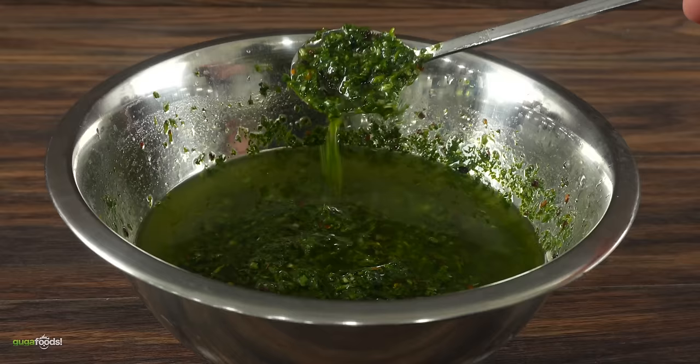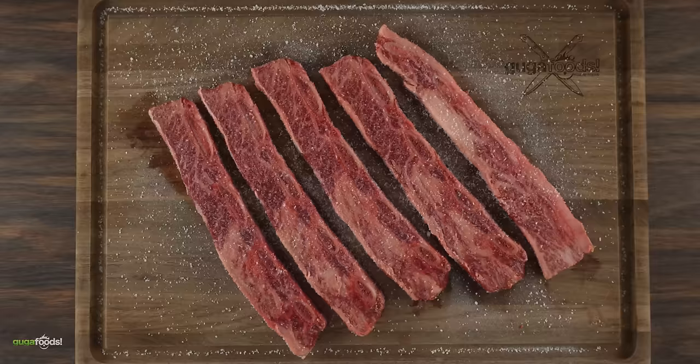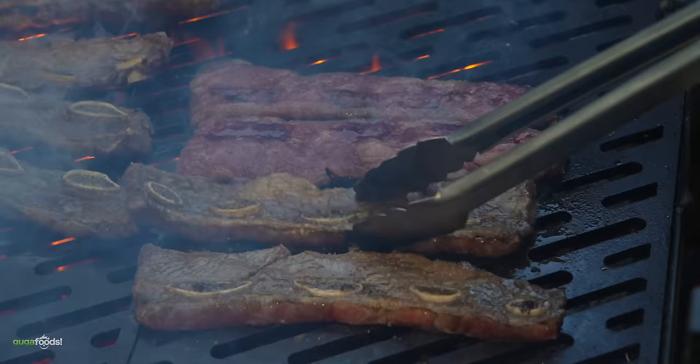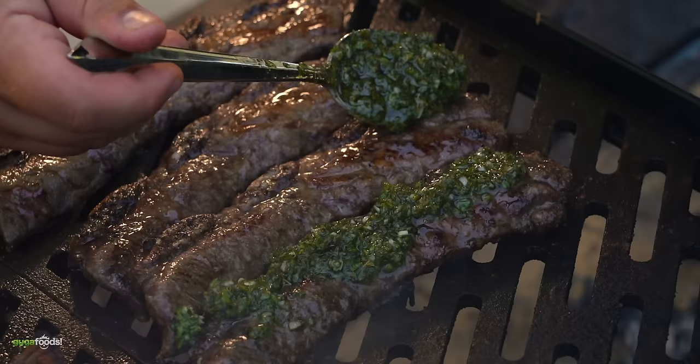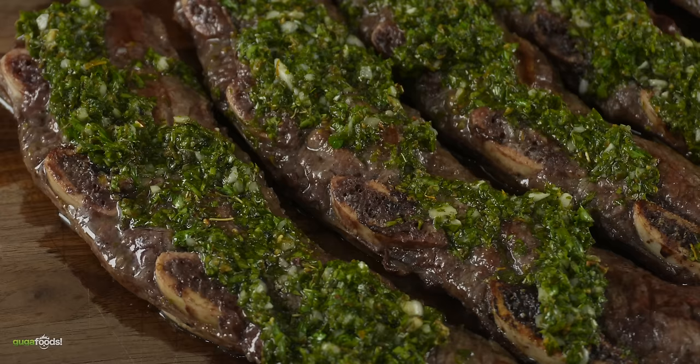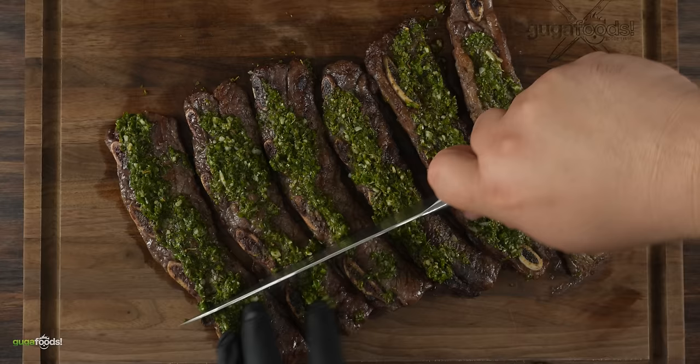All the ingredients will be in the link in the description down below. Now that it was ready it was time to cook — I immediately placed in all of my flanken short ribs. These cook quickly. To finish it up I added a good amount of chimichurri right on top and this is what I was left with: good looking delicious wagyu short ribs.